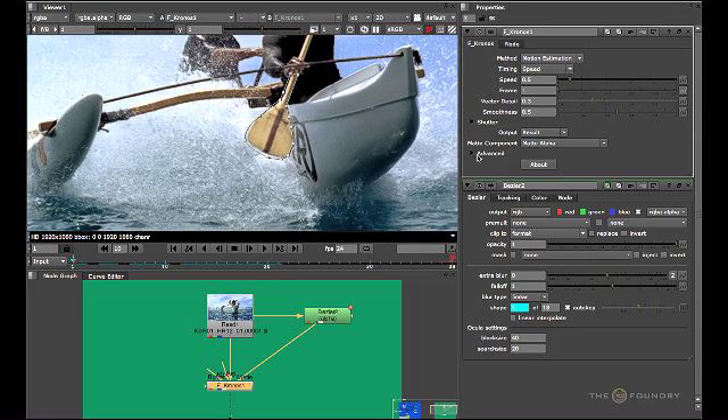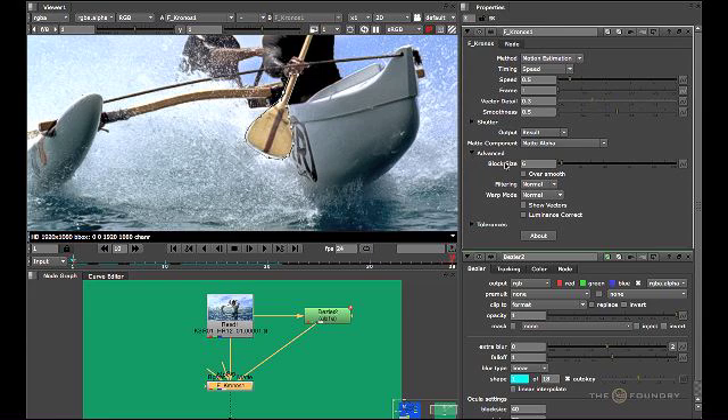If we open up the advanced parameters, we see a few more parameters which will help us get a much more detailed render. To also help the render and the background and foreground vectors, you can change the warp mode — by default this is set to normal, but you must change this to occlusions. This is an advanced option that can improve results, and it attempts to reduce the level of background dragging that occurs between foreground and background objects, giving a much more detailed retime without any artifacts.